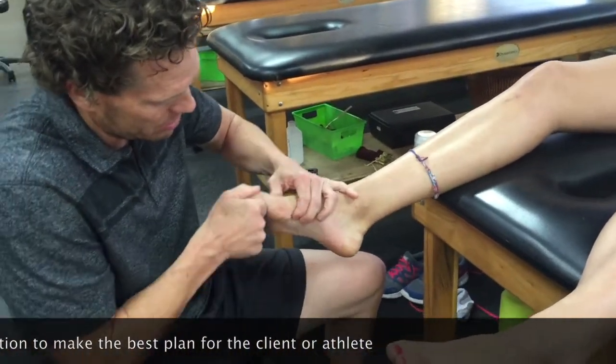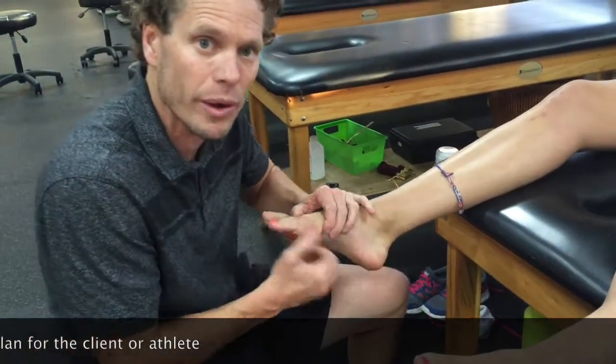Finally, we're coming down to the forefoot and working on whether or not that big toe is moving the way we want it to.